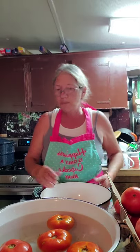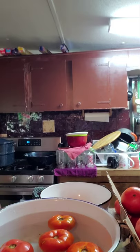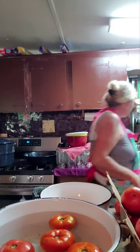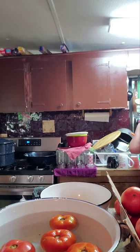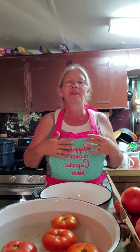Right now I'm getting a good sharp knife to cut out the bad spots. I'm going to go ahead and use a tomato knife. This is my apron that one of my daughters got me for my birthday — it says 'Happiness is only a cupcake away.'